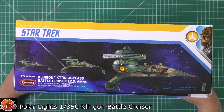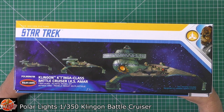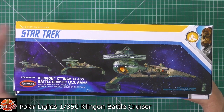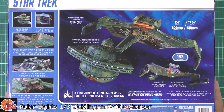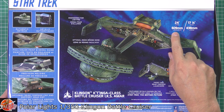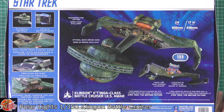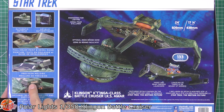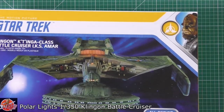Running around on the box, the kit number for this one is POL950M-06 — not the most straightforward number. To give you an idea of size, this thing is 24 inches long, 17 and a quarter inches wide, or in metric, 609 millimetres by 438 — so actually a very, very large kit. You can see some of the details that are in this one, which is the great thing about these larger scale kits.